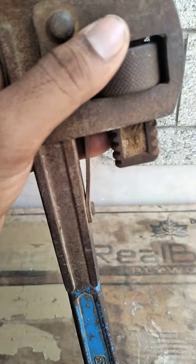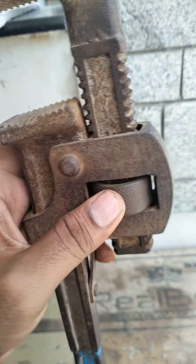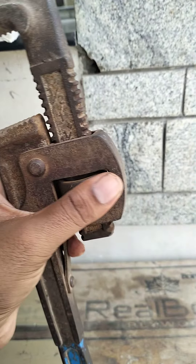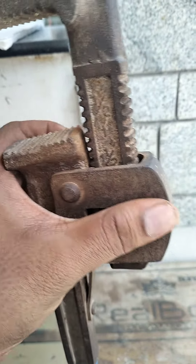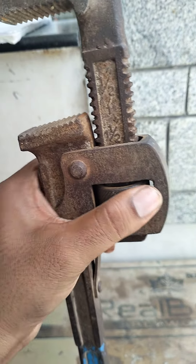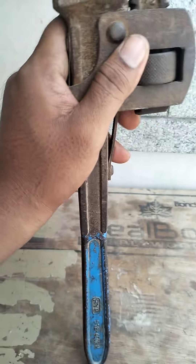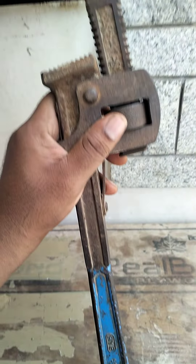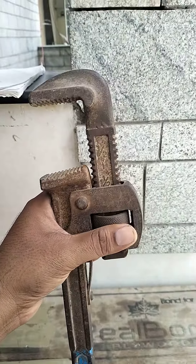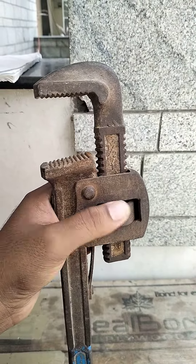We can use it for 2-inch pipes. This is 4-foot size, so we have to buy this one — we can purchase this one.